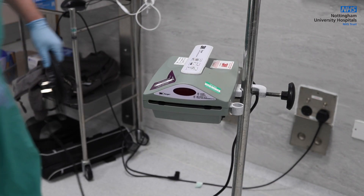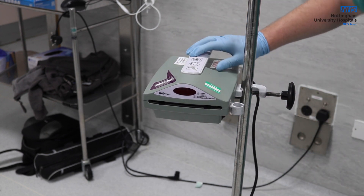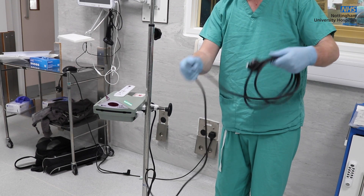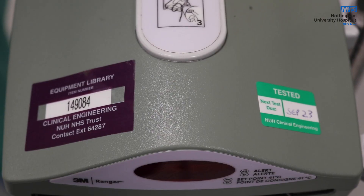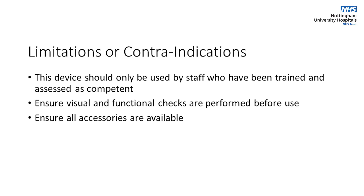To check for damage, wear and faults, check for obvious signs of physical damage to the Ranger. Check the service sticker to ensure the Ranger is within its service period. This device should only be used by staff who have been trained and assessed as competent, as per the NUH medical devices training policy.